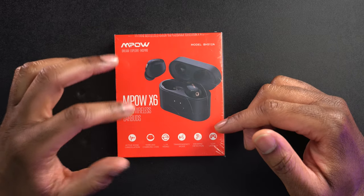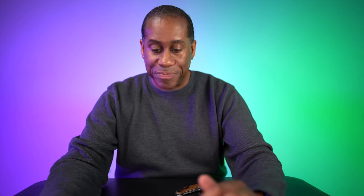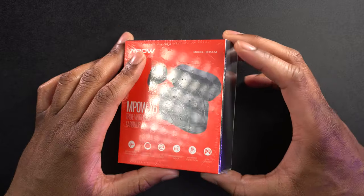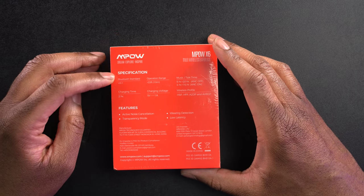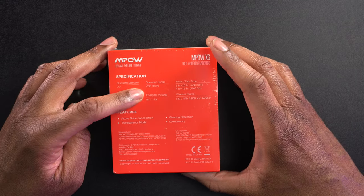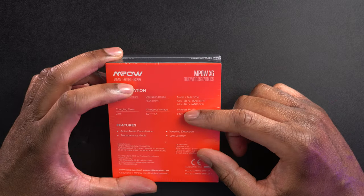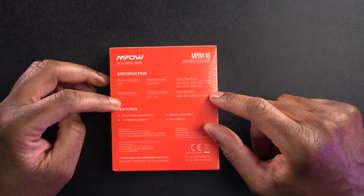We also have transparency mode, which I'm looking forward to trying out. We have wearing detection — that means when you pull the earbuds out, it's going to pause your audio, whether that's a podcast, audiobook, or music. We also have low latency, which it says is for gaming. That would be kind of cool if it works well. On this side we get spec information: Bluetooth 5.1, operation range of 33 feet or 10 meters, music and talk time of 5 hours to 20 hours with ANC off, and 4 hours to 16 hours with ANC on. It takes 2 hours to charge up.